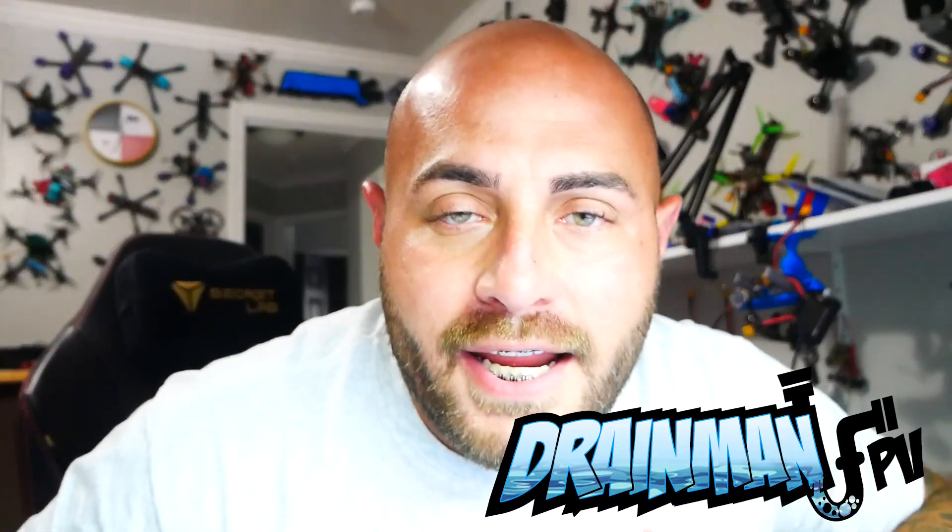Hey Pilots, Drain Man here and today I have got a very special video. We're going to be checking out one of the hottest whoops on the market. It's not a 2S whoop — it's a 1S whoop. Then they took the hotness and made it hotter by making it available for Walksnail or HD0 and the sweet, ever-perfect ELRS. You're not going to want to miss this. Let's go.